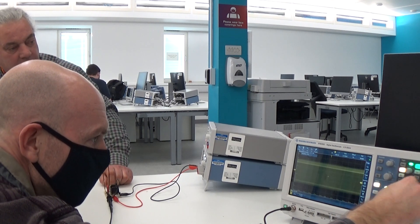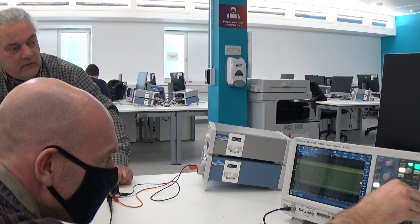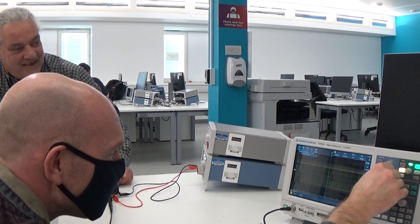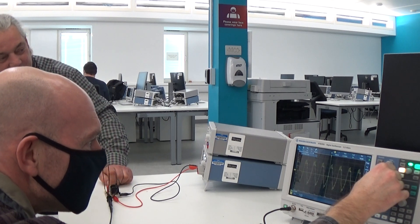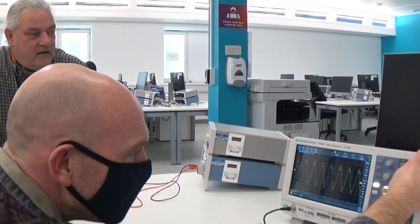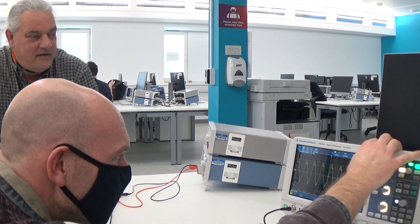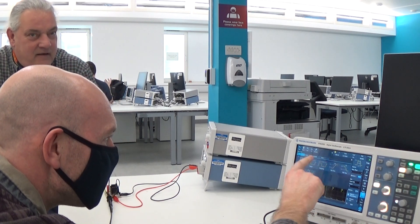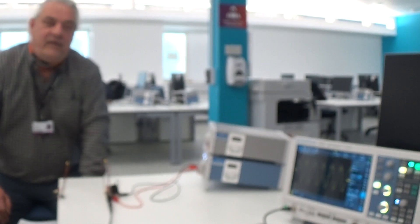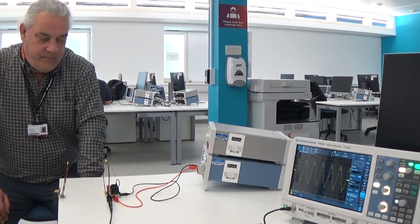Just playing about with the time base a little bit. Okay, let's put a measurement on there. Where do we find it on the Rohde and Schwarz? A measure button — we'll do a time measurement. We're looking at 657.3 kHz. So 650 kHz give or take a tiny bit.